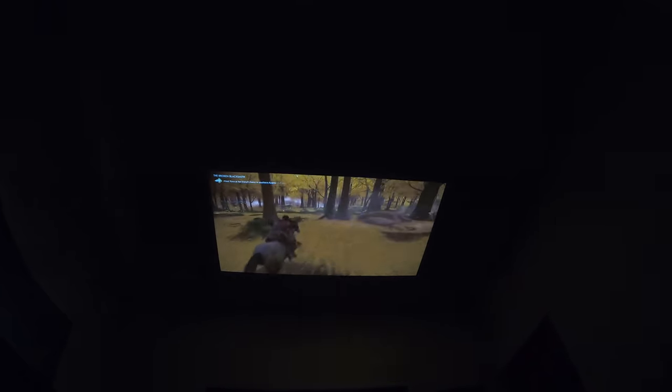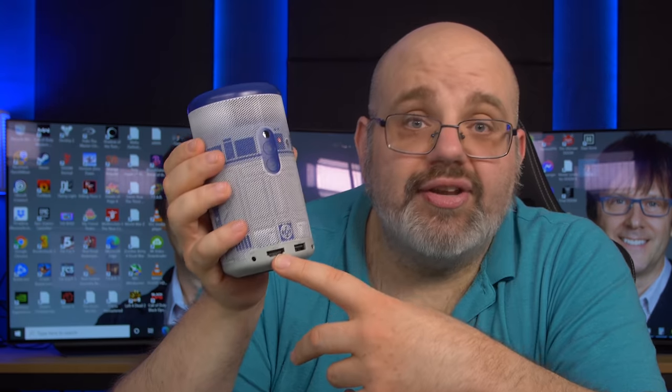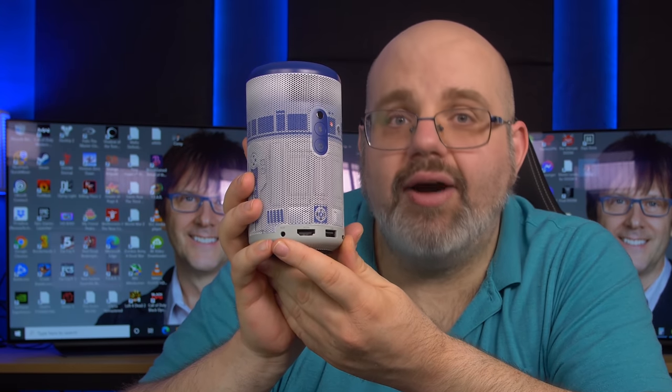Let me go through the IO of the Nebula Capsule 2. We have the IR sensor right here. Below that, you can actually use the Nebula Capsule 2 not as a projector but just as a Bluetooth speaker — and the sound quality is surprisingly good. You have your power button below that. On the bottom for charging, you have USB Type-C, which is awesome — no proprietary power connector, so if you lose the charger you can use another. Next to that you have USB-A, so you can plug in a flash drive and watch video off of it. Next to that, you have a full-size HDMI — the star of the show for this video, where I'll be hooking up the PlayStation 5. And next to that, you have an auxiliary output, so if you want something louder you can plug in headphones or hook it up to a sound system and make this part of your home theater.